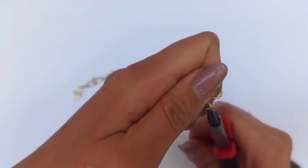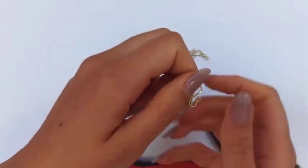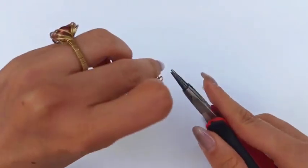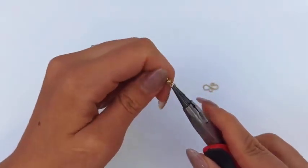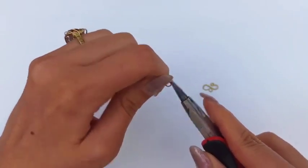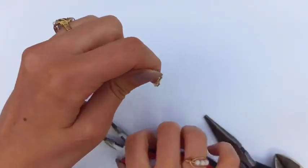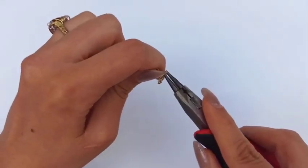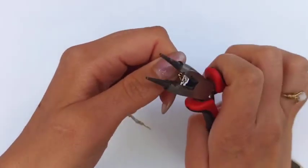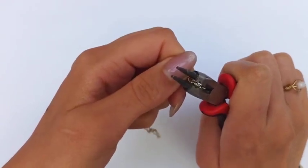One of the easiest ways to make the hook is to continue wrapping and rolling one of those P-loops on the motif — that would be the hook. I'm using the connector with the pearl to identify which end is the hook. You could also make any other kind of hook, like the one shown in the tutorial linked above.